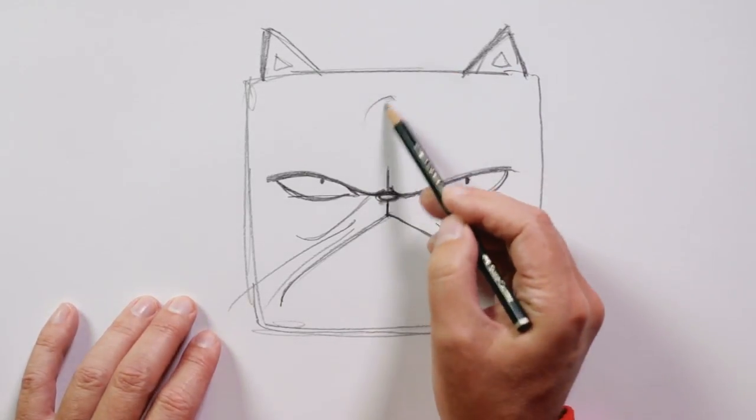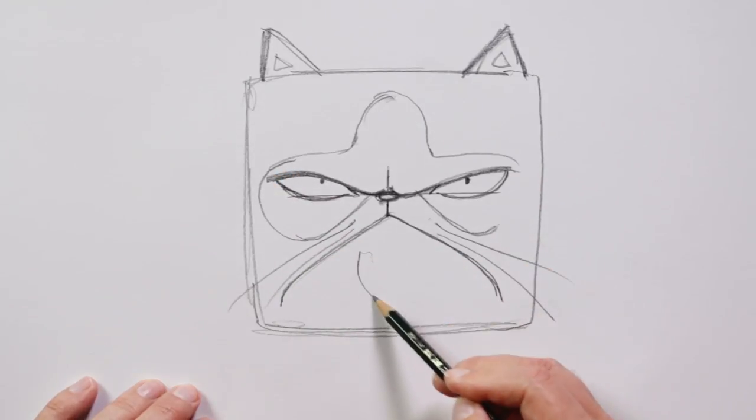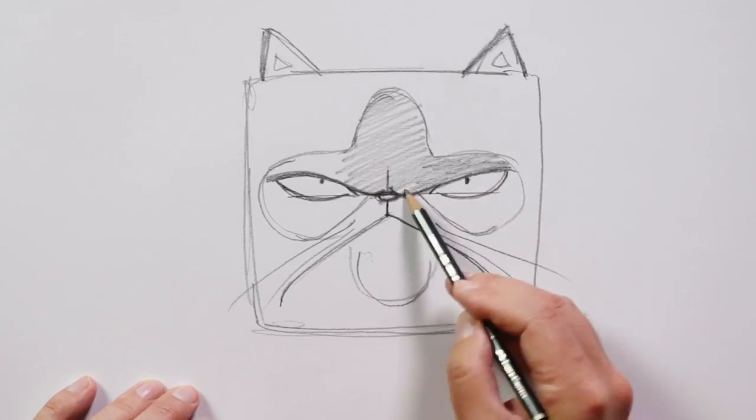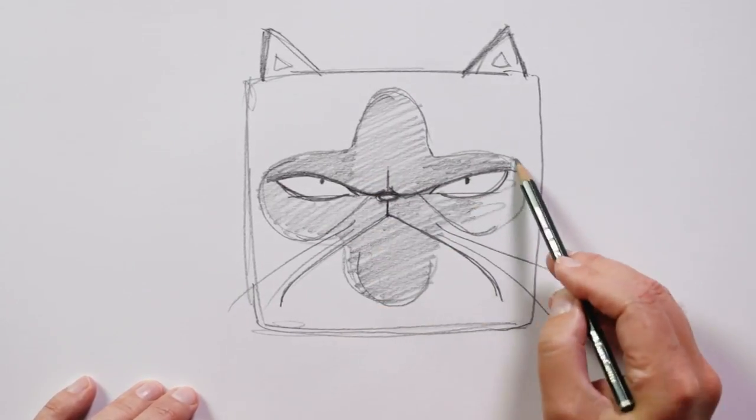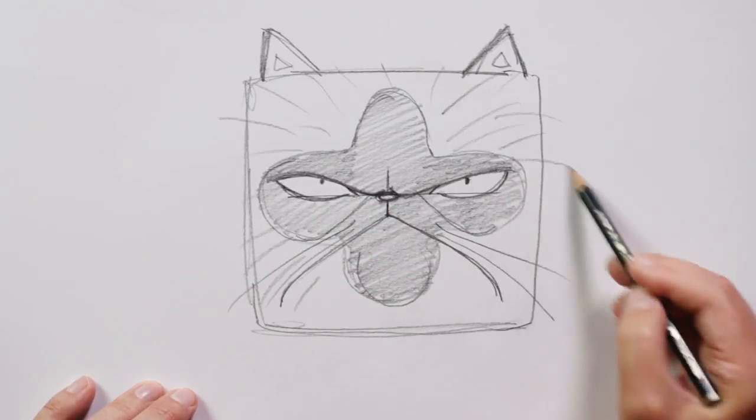Then you have the distinct colors. It's dark in the middle, and the dark spot is kind of a cross like this. So if you imagine this being dark, and lots of fur going out from the center — that's our cat. Now we need to transfer this sketch to the box.